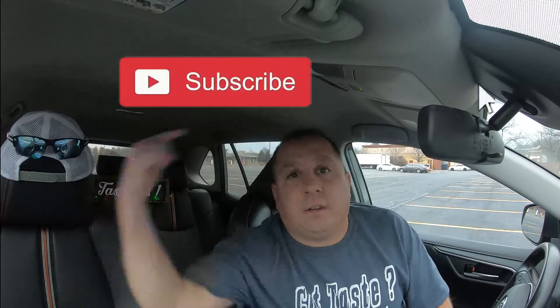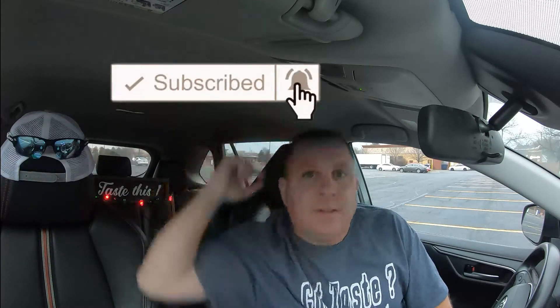Thank you very much for watching today's video. If you like this video, give it a thumbs up — it's right down there. If you want to see more of my videos and haven't done so yet, subscribe to the channel and hit the notification bell so you'll be notified when I put out new videos. I don't know how long these will be available — I'm guessing until the holiday season is over. So if you plan on trying these, get out to a store, buy them, come back and let me know your thoughts. Thank you very much for watching, and until the next video — see ya, bye!